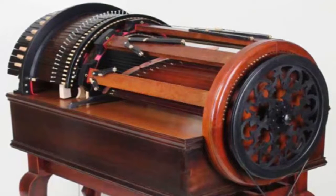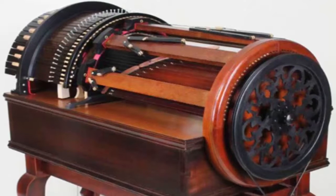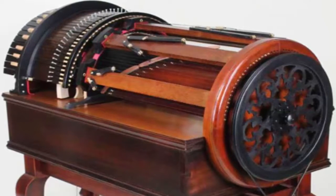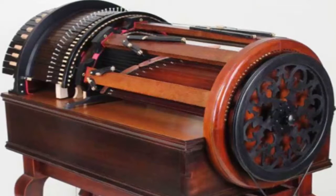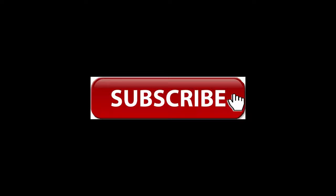Number 1: Wheel Harp. The Wheel Harp is known for producing the rich sounds of many stringed instruments simultaneously. It is essentially a keyboard that controls 61 bowed strings, allowing a single performer to sound like a full ensemble.